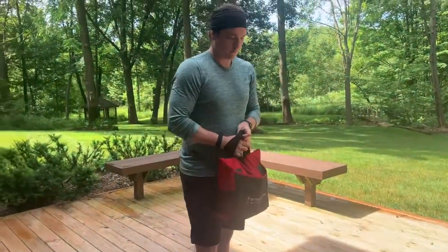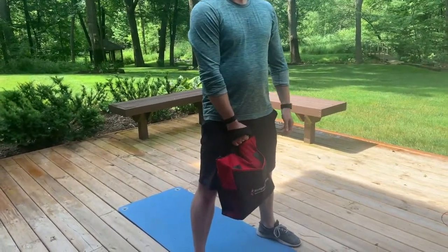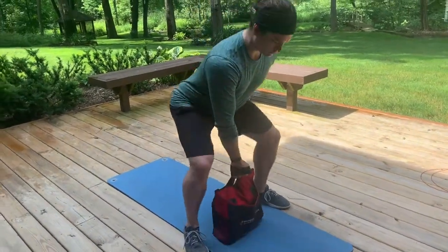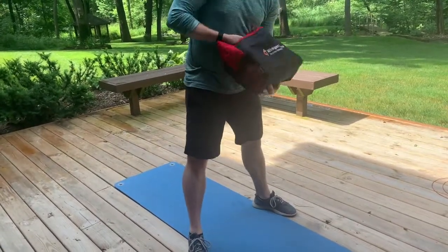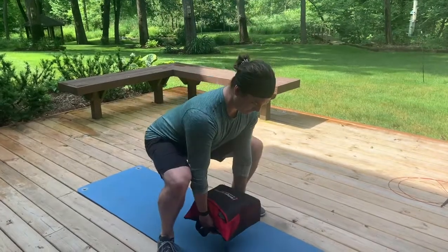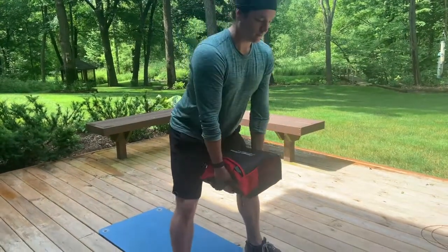If you're using an odd object or a kettlebell, you'll do what's called a sumo deadlift from the center — feet a little wider and hold with one arm or two. For a suitcase style you can do it with one, or hold with two. For the kettlebell, if you have one kettlebell you'd use it in this same position.